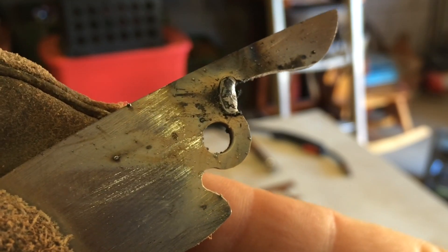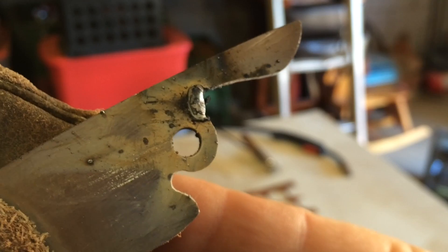That's the fill right there — I'll grind it down. It should be good. Hopefully it doesn't mess with the heat treat, and then I can have my stop exactly where I need it.